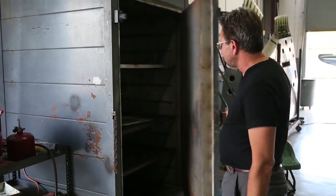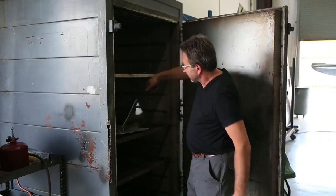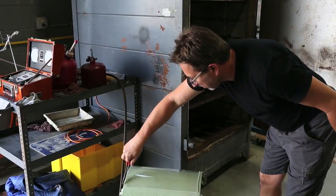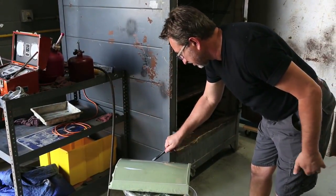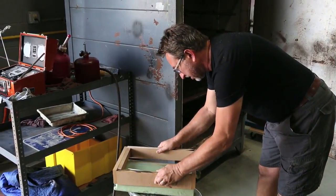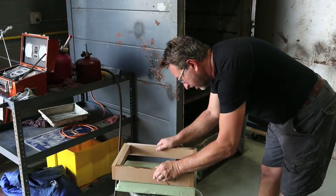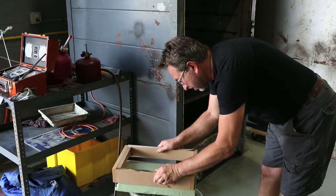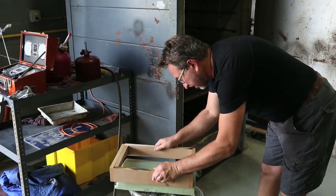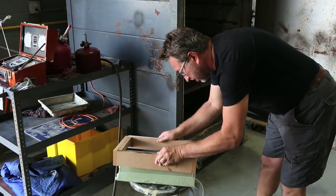We're going to open that up — nice and toasty in here. Grab our piece and we're going to see it come down. Make sure it lays down. The corners like to come up when it cools, so as it's cooling you want to make sure it lays down over top of the mold. The working time for this stuff is not much — it sets up really quickly.